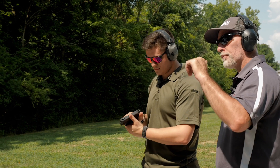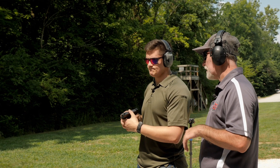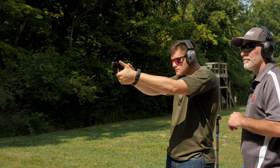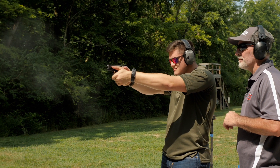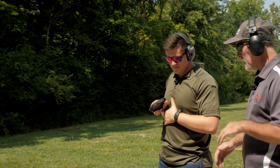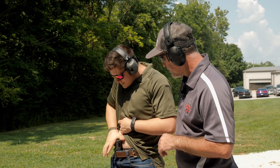First drill — right there to the center of the target. Five rounds, nice slow and steady. Good. All right. So we'll go ahead and carefully reholster here. Good.